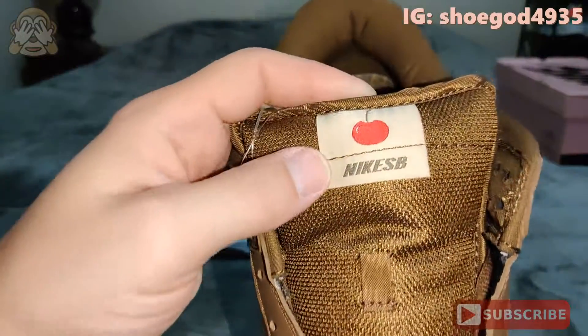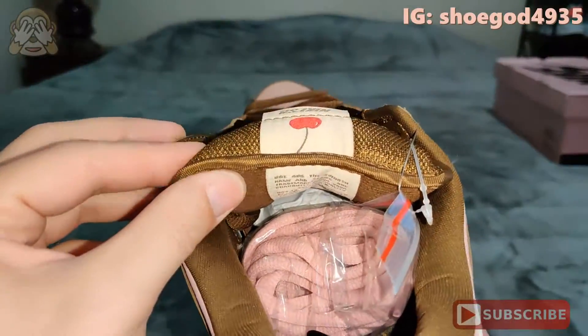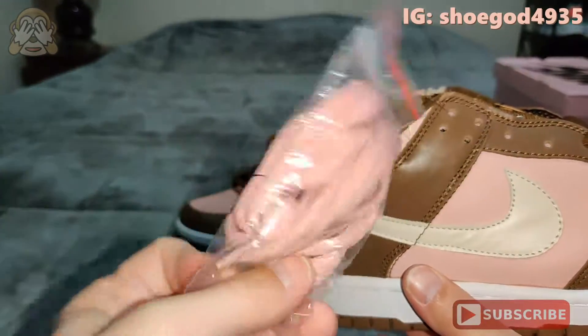On your tongue, you do have Nike SB with the cherry on there. And since these are SBs, you do have your chonky tongue. They do come with an extra set of pink laces.